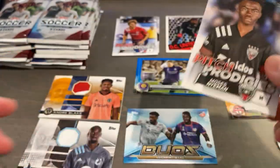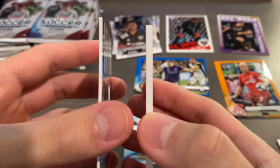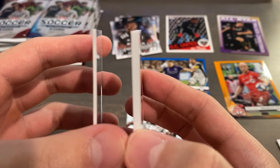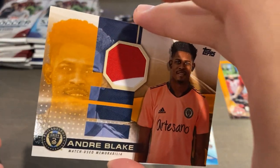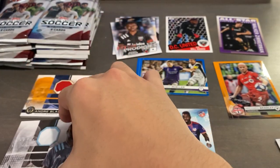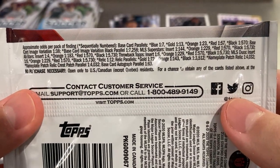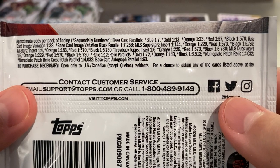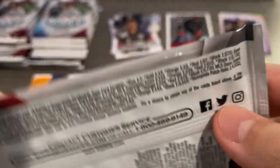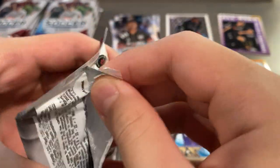Oh nice - Pitch Prodigies. The patch is actually a lot thicker than the normal relic, so you can actually tell which ones are the parallels because I think all the parallels have patches with dual color. Relic is 1 in 12, relic parallel orange 1 in 143 - nice. So we actually beat the odds on that one. The orange ones are pretty rare.